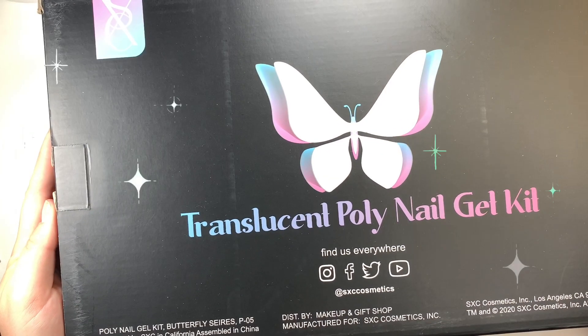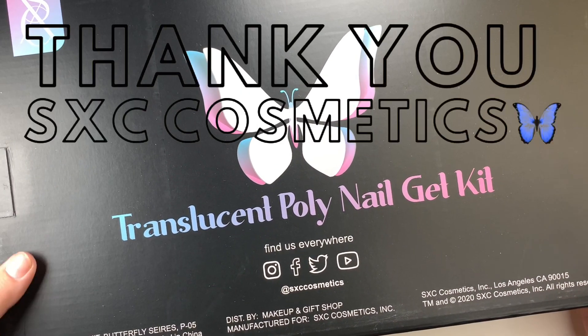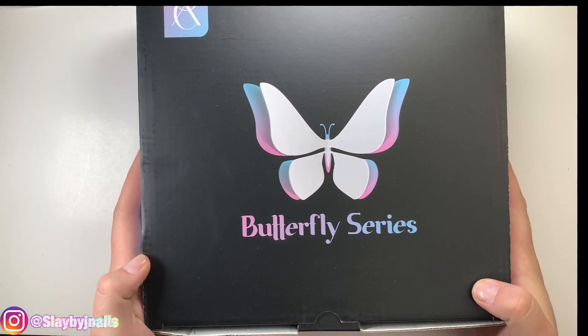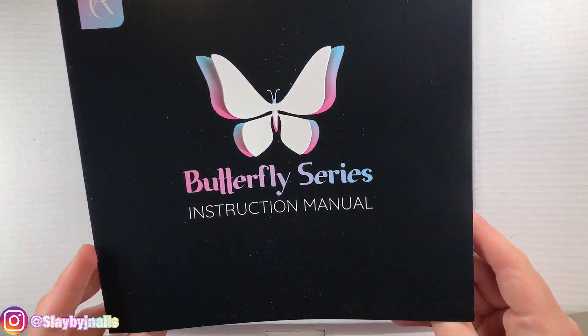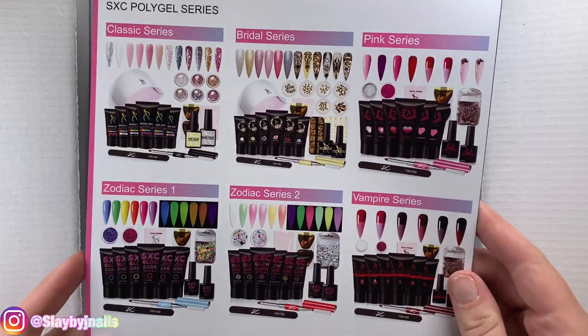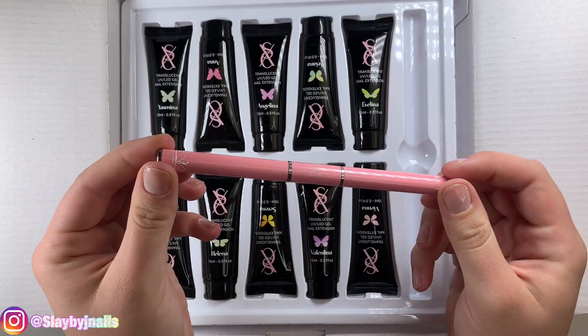Okay, let's get right into this kit. You guys know you can purchase this on Amazon if you'd like. Thank you again to XSC for sending me this kit. So we're going to open it up and start with the instruction manual — you guys can pause this if you'd like to read it. We get a really nice dual-ended nail brush and spatula.